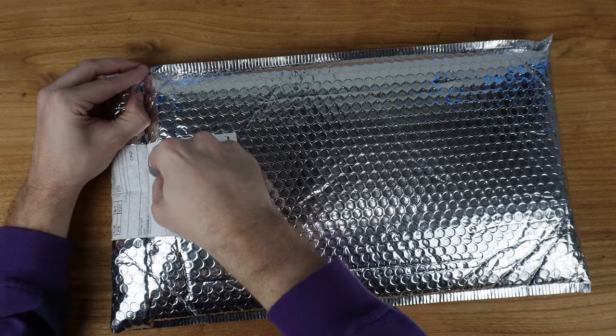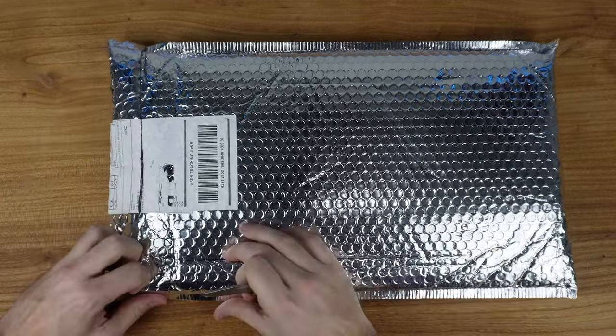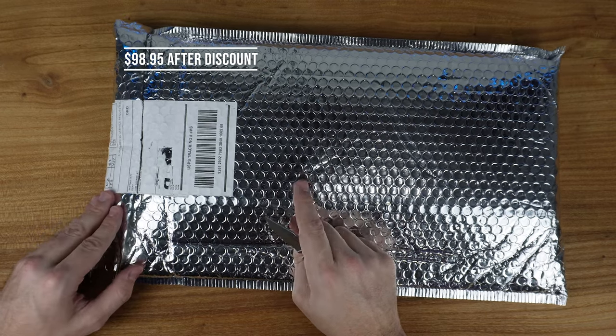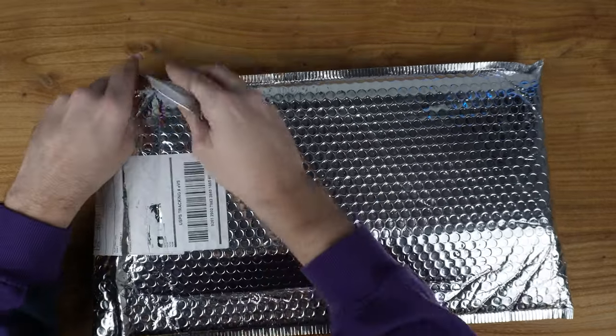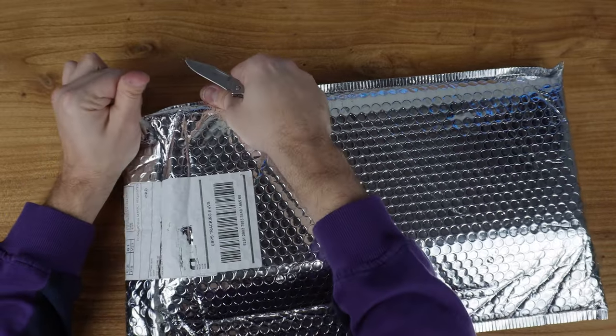I got this directly off of Newfie's website for, I believe it was $98. I used my own 10% off — it'll be in the description down below, anybody can use that. And it came in about seven days.